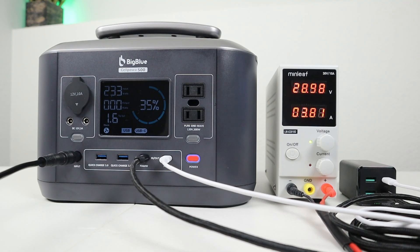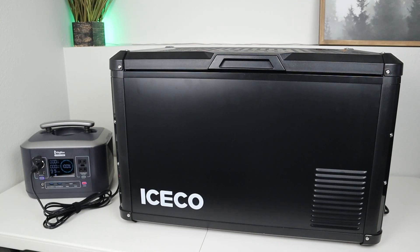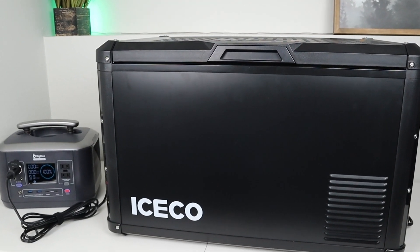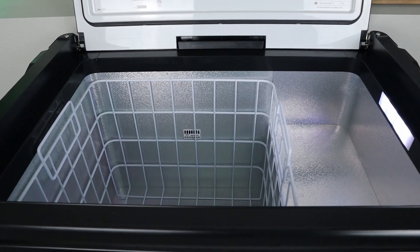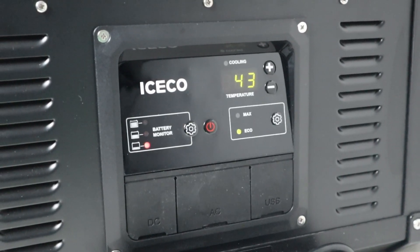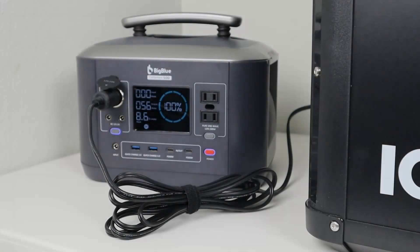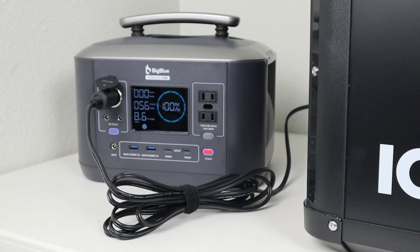Now I'm testing running my ICECO VL60 Pro 12-volt compressor fridge off this power station. These fridges are great — no ice needed, you set an exact temperature, and they're super efficient. The 13.3 volt regulated output should handle it fine. I just want to confirm no eco mode or auto-shutoff will kill the output overnight, so I'm letting the fridge run overnight to check.